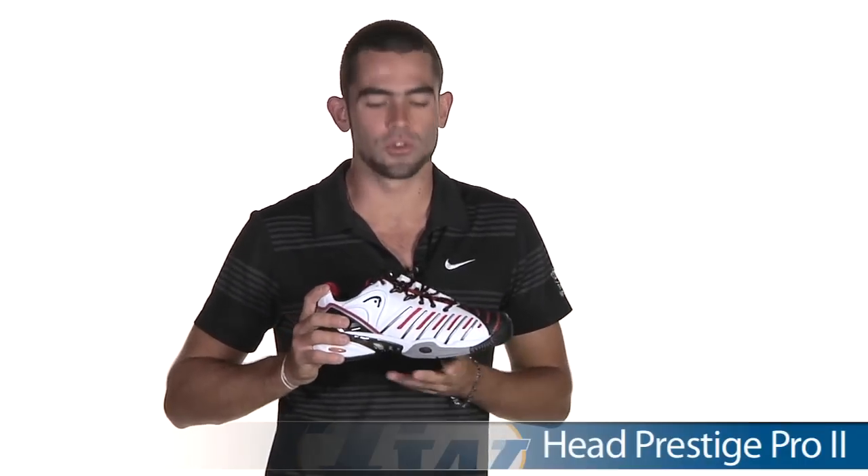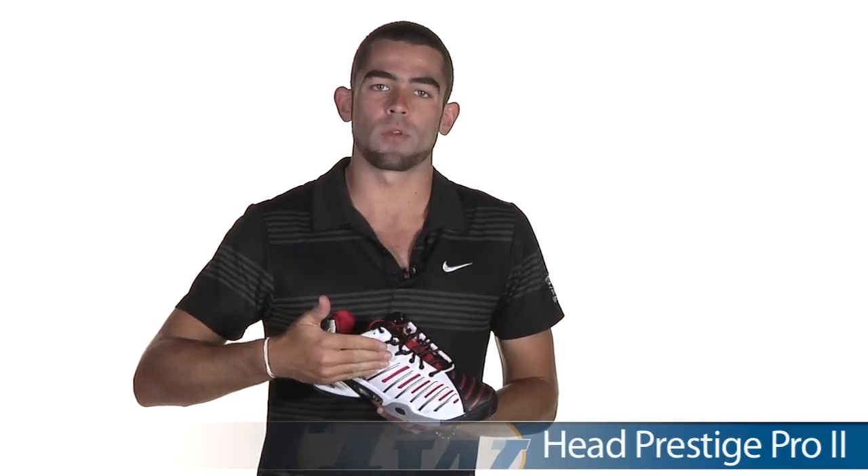Next up, a great shoe from Head. We've got the Head Prestige Pro 2 in a cool white, black, and red colorway. A nice feature here — if you look at the bottom of the shoe, it's got some ventilation built into the shank, so it's going to keep your feet extra cool and dry on those hot summer days. Very comfortable, very stable, six-month durability guarantee, and only $69.99.